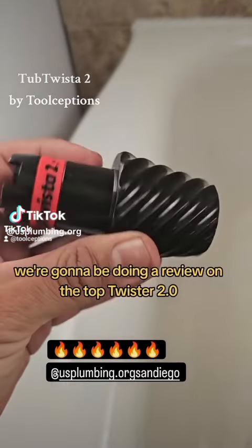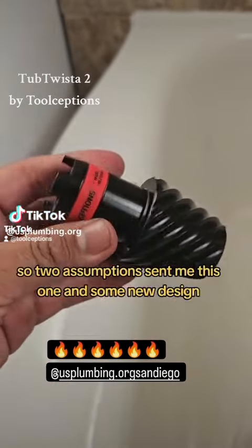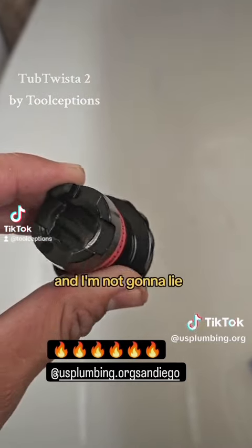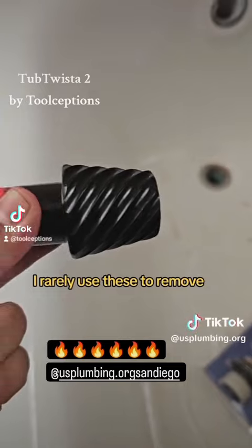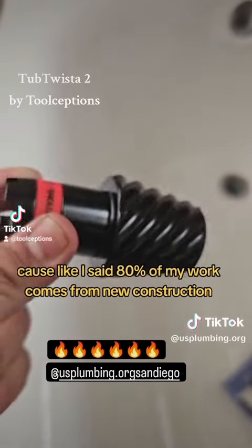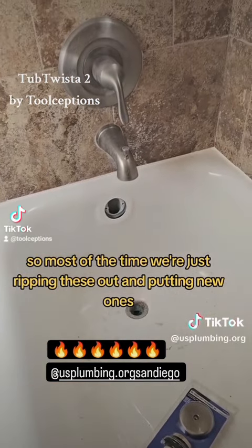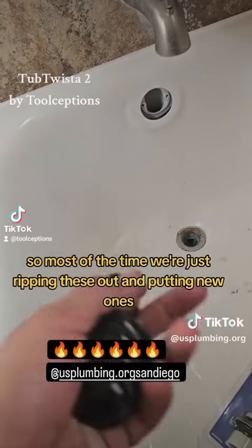We're gonna be doing a review on the Top Twister 2.0. Two Assumptions sent me this one and it's a new design. I rarely use these to remove because 80% of my work comes from new construction, so most of the time we're just ripping these out and putting new ones.